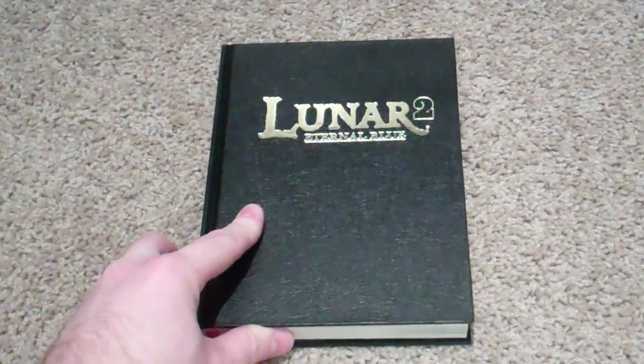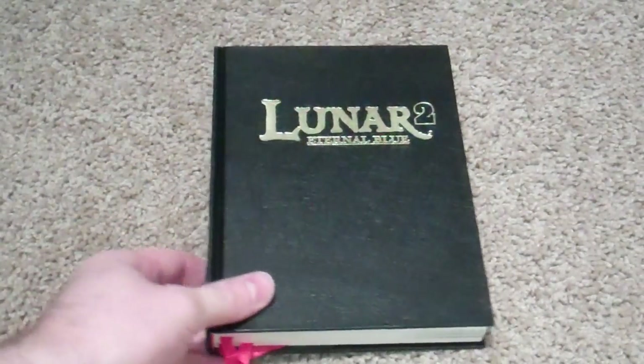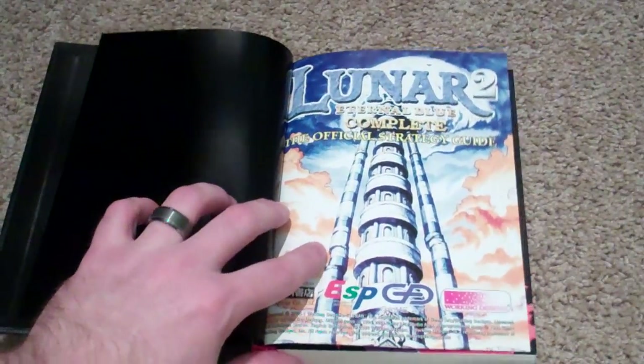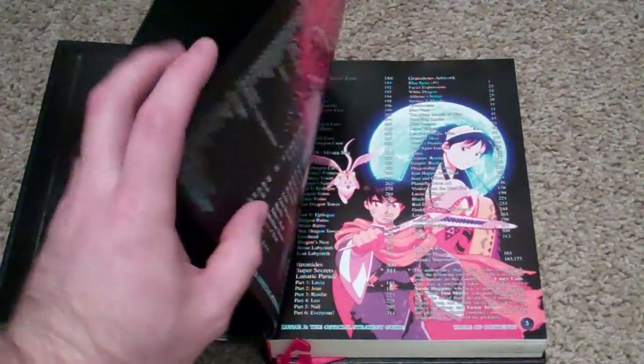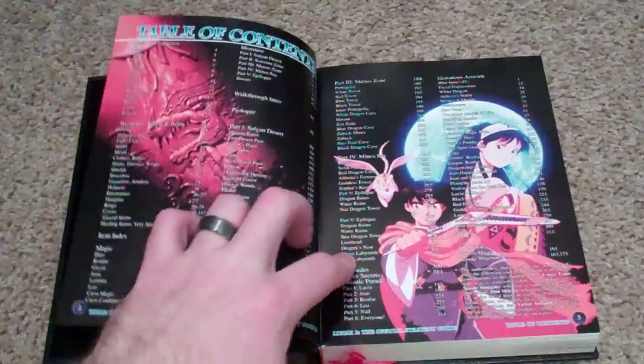I'm not sure how long I'm going to go on with this because we're already at three minutes, but I did want to show off quite a bit of it. I've looked through and leafed through it, but a lot of this is going to be stuff I see for the first time as well. And there you have the table of contents.